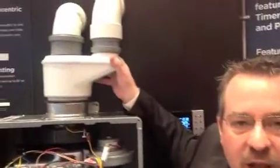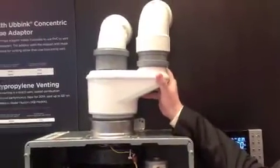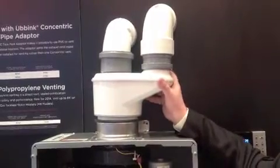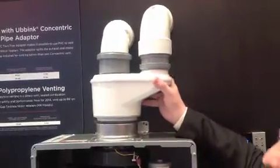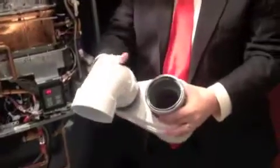What we've done is taken our concentric vent and converted that into two-pipe PVC — whether that be three-inch or four-inch PVC, you have the option to do that. We've taken our concentric vent and turned it into connections for PVC.